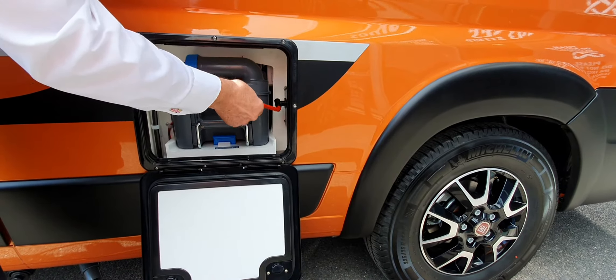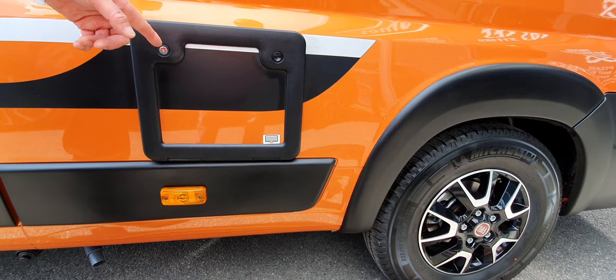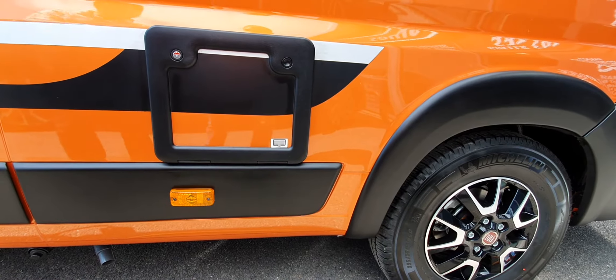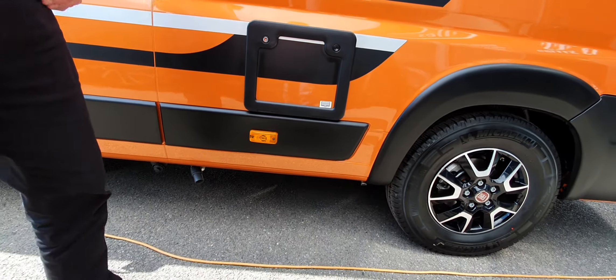The other thing in this little cubby hole is your waste water control. You've got a fresh water tank, and when you open the tap it draws water from the fresh water tank via the pump, and it is collected in the waste water tank. That will eventually fill up so you need to empty it, and that's what this little tap here is all about.